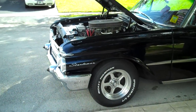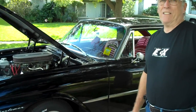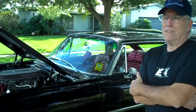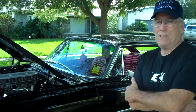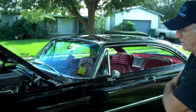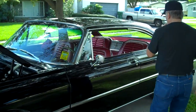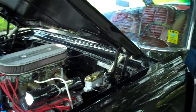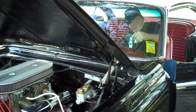We also added a roller rocker — it's a solid roller cam with a 650 lift. It has a little bit of lope to it. Let's listen and see what it sounds like.